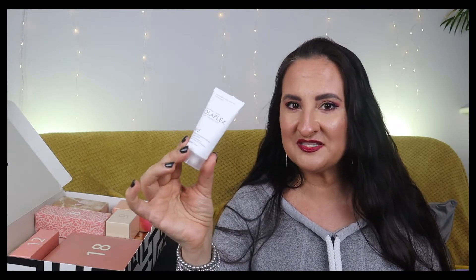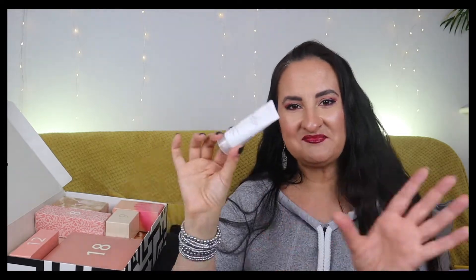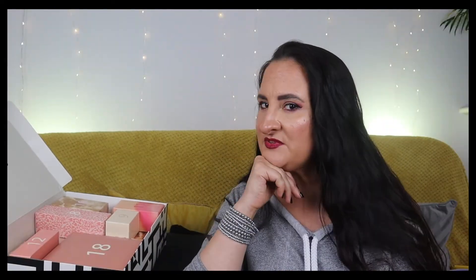Number seven is René Furterer Absolue Kératine number three - a pre-shampooing treatment. You apply it on damp hair, leave for 10-15 minutes, rinse off, then continue with your regular hair care. It's 30ml so probably one or two uses. I mostly use Elasticizer but I don't mind using this here and there - I'm happy with this day.